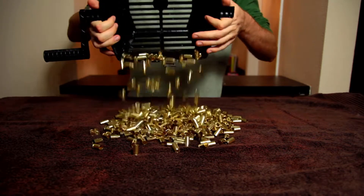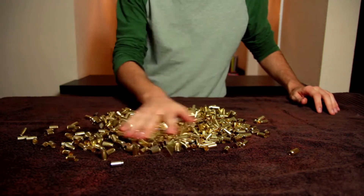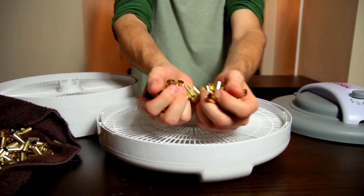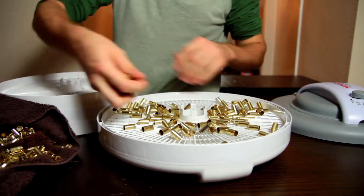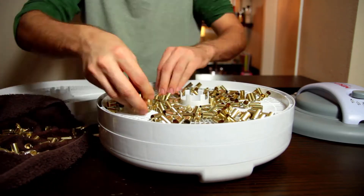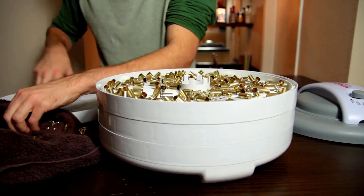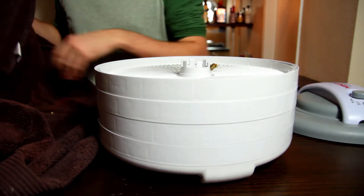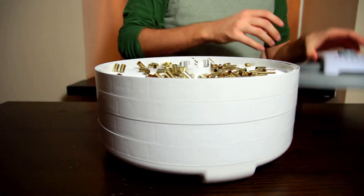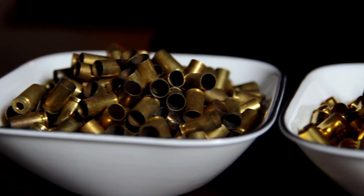After that I'll dump all the brass out onto a towel to knock most of the water off, and then it's on to my secret weapon — I totally stole my girlfriend's food dehydrator. In my defense, she never actually uses it. The amazing thing about a food dehydrator is instead of waiting all day for your brass to dry, you can get it done in 45 minutes to an hour and a half depending on what kind of cases you're using. So you should go buy one.